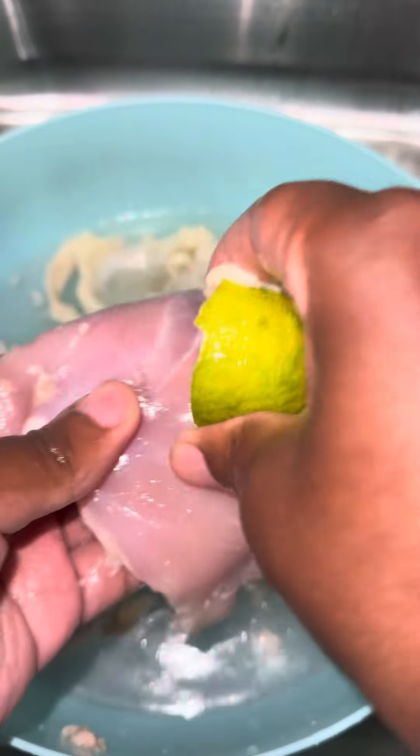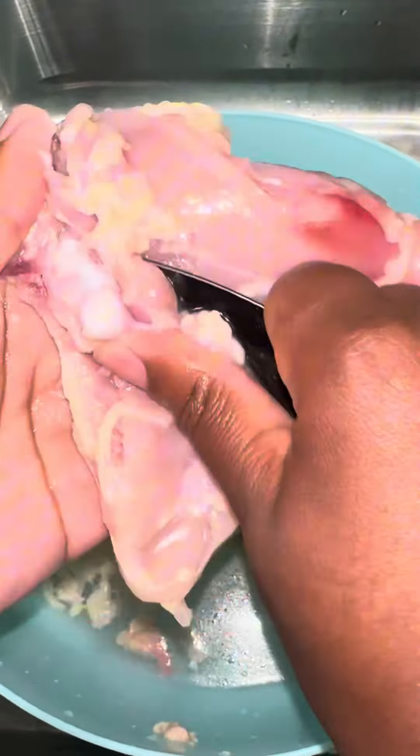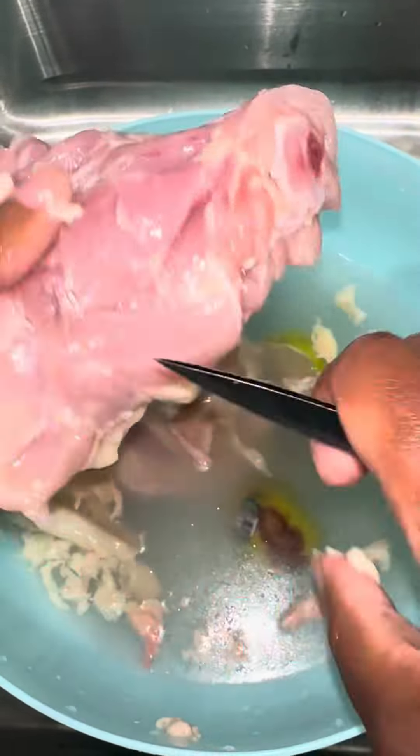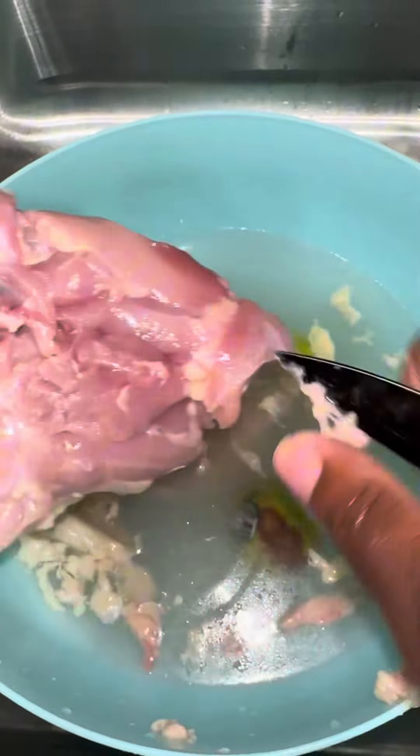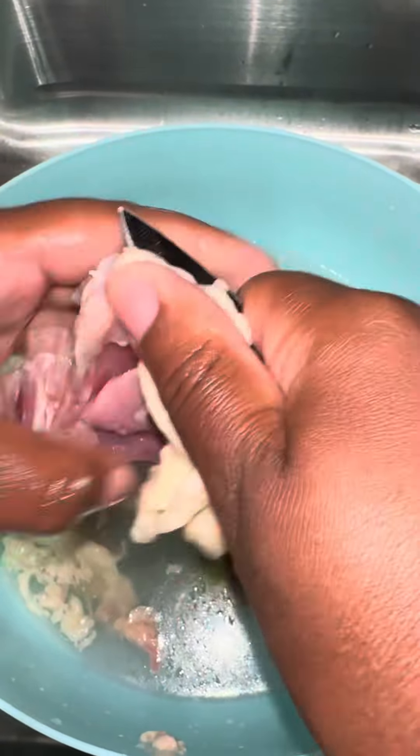Removing the skin is optional — I know a lot of people get upset in the comments because they're like why are you removing the skin? That's just my personal preference. If I were to fry the chicken thighs I would leave the skin on because they would be good, but other than that I'm removing the skin and the fat.